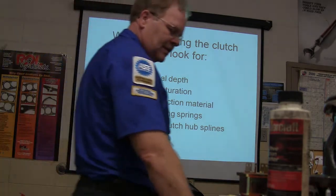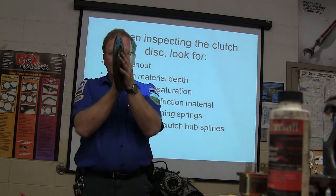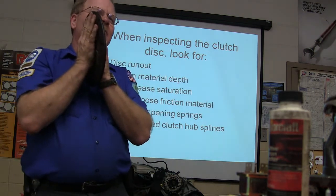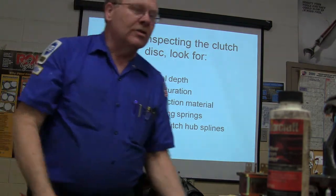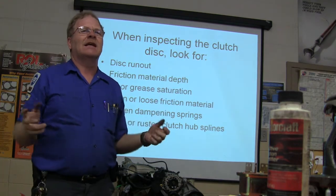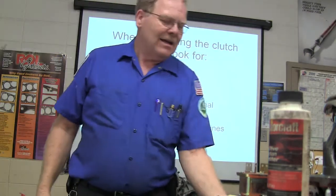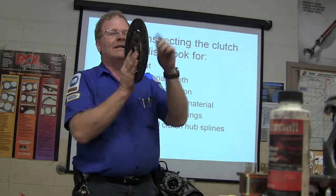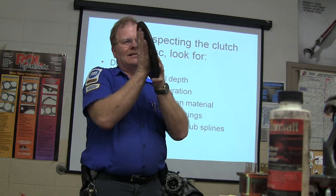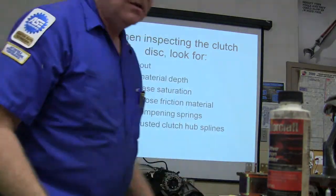During foot service inspection you're going to look for disc runout. Lateral runout is when the disc is wobbling side to side. What causes lateral runout? When you're putting a manual transmission back in and you're fighting with it — maybe the splines aren't lined up — and you say 'I'm going to get some long bolts and pull this thing in.' You're not supposed to do that because you distort the disc. It's supposed to be perpendicular to the flywheel, and now it's crooked, always dragging on the flywheel and pressure plate, turning the transmission — you've got gear clash.